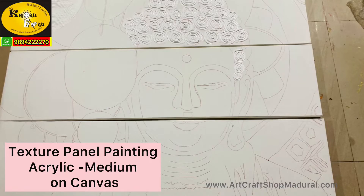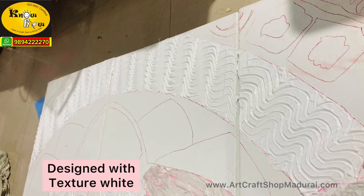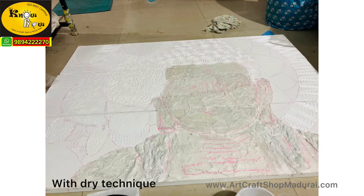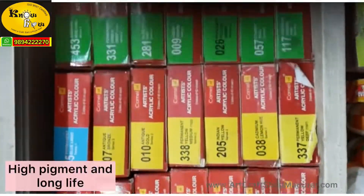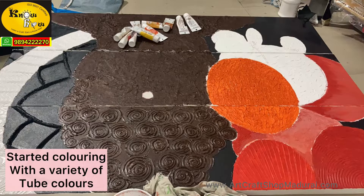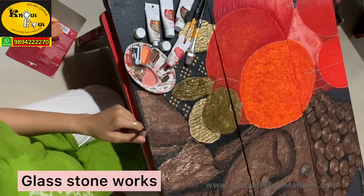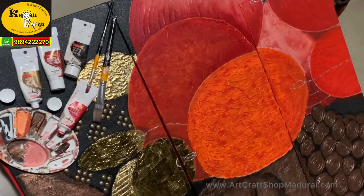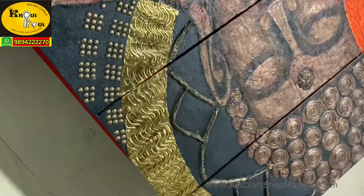In this texture panel painting, we are using acrylic medium and texture paste on a stretched canvas board. We can create a lot of designs and impressions with texture paste. We are using artist acrylic colors with individual shades — high pigment and long life — suitable for interior and exterior purposes. In some places we have also used glass pebbles, glass stones, and metallic colors for the final finishing.